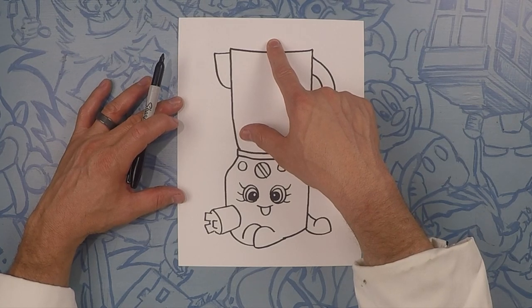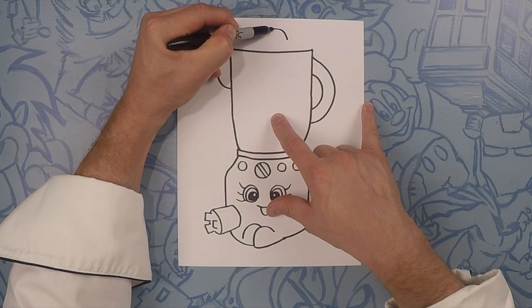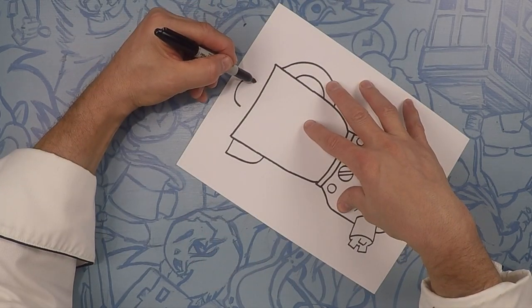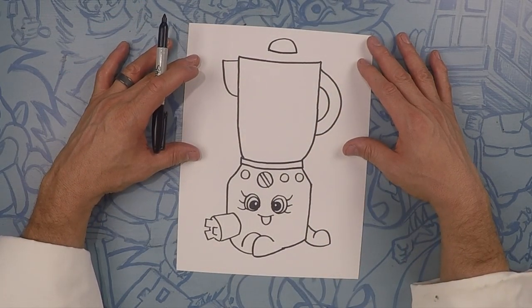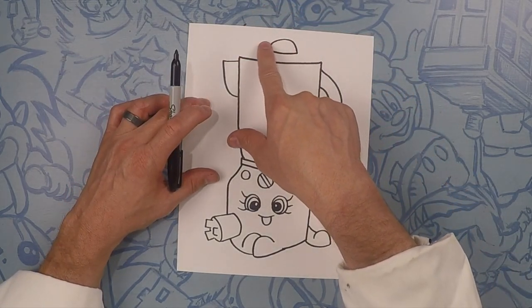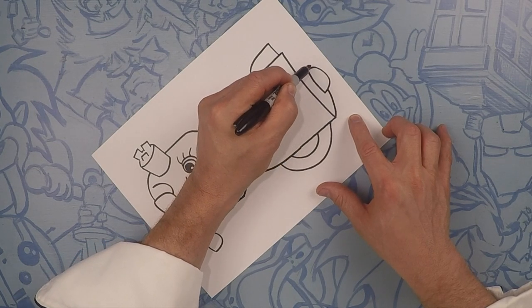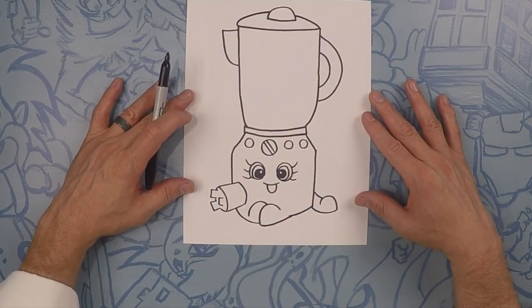Next we're going to do the little top of the blender. This is going to be like a little rainbow shape — it's just going to go up and over like that, a nice little curve. And let's close it off with a line that's kind of a slight curve. You could turn your paper if you need to — sometimes it's easier to make lines that way. Next we're going to do the back side of the blender — the top going behind that little top part there. Pretend mine goes all the way through to the other side of the blender, just like that.